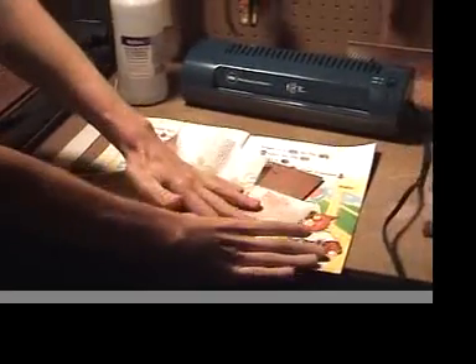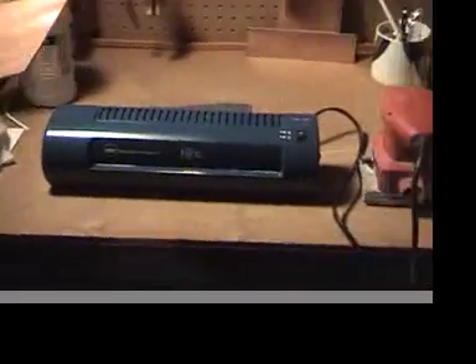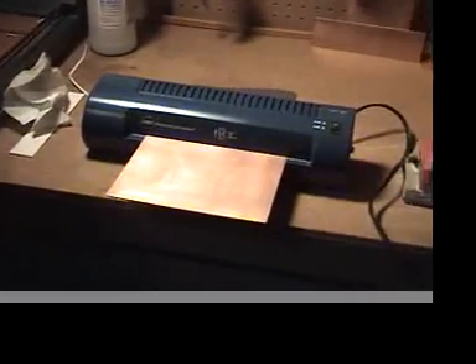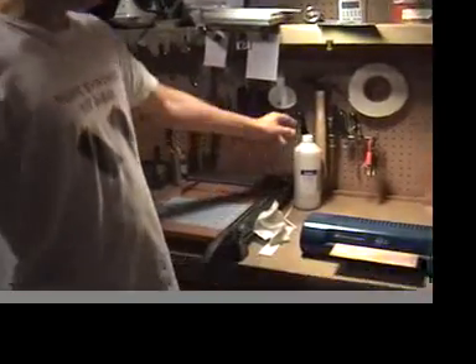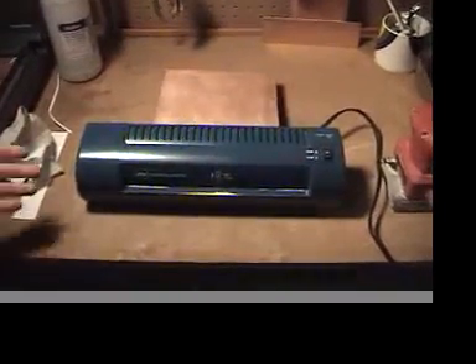With rubbing alcohol you would clear off the top of this from smudge marks and oils left by your hands as you're touching it, and also excess copper dust. Never ever use acetone to clean up the copper because the top sheet will not stick to it. You shouldn't use acetone at all — rubbing alcohol is probably all you will need.